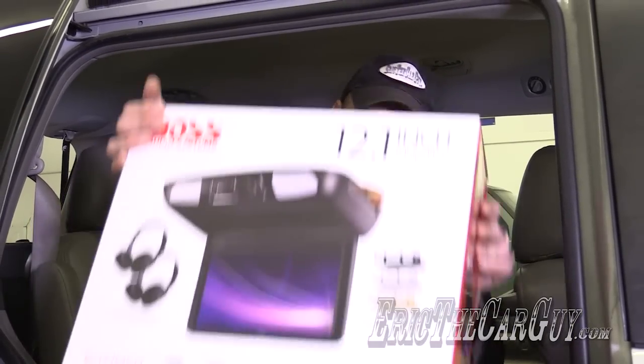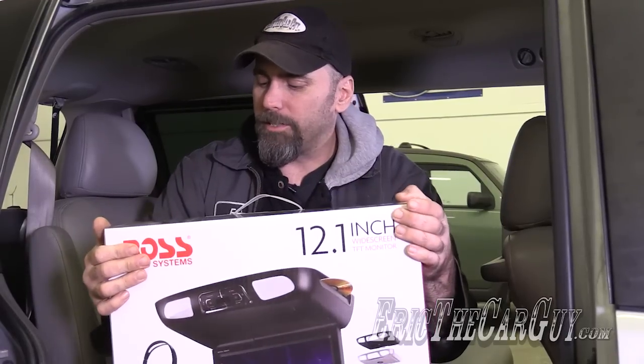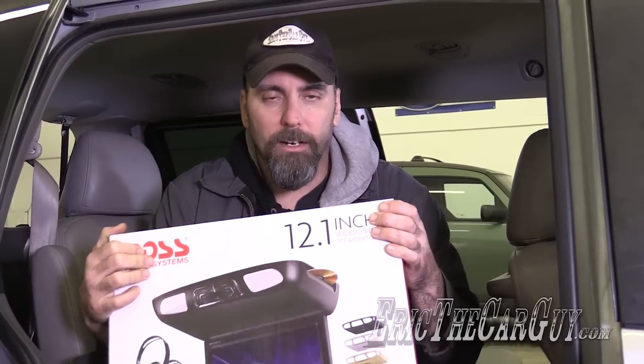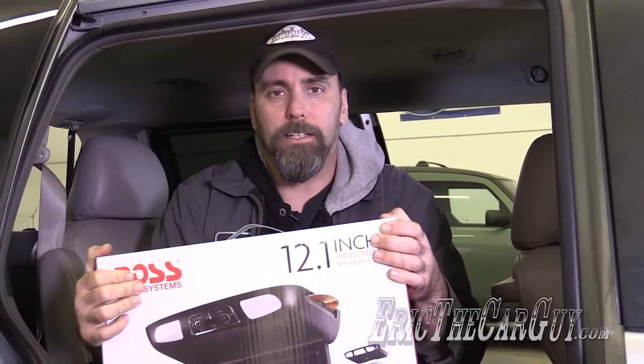Greetings viewers, Eric the Car Guy here, back again with another Pimp My Ride type of video. It's not technically a repair video, but it will walk you through the process of adding aftermarket accessories to your vehicle. In particular, I am in my 2001 Honda Odyssey, and being a minivan, wouldn't it be nice to have a DVD player to keep the kids occupied on long trips? My friends at CarID have provided me with this 12.1 inch widescreen TFT monitor DVD player from Boss Audio Systems, and this is what we'll be installing in the Odyssey today.